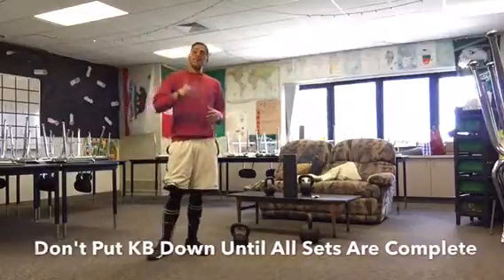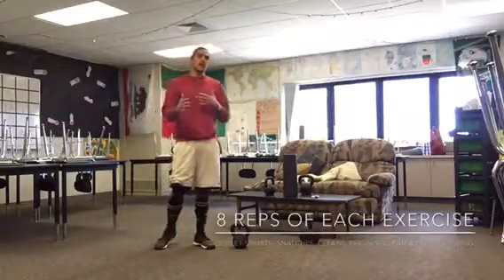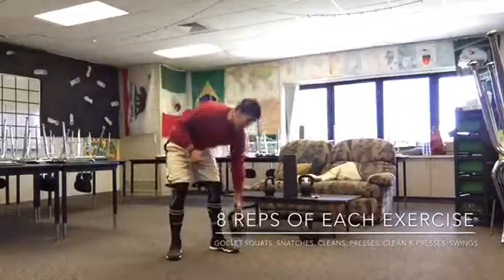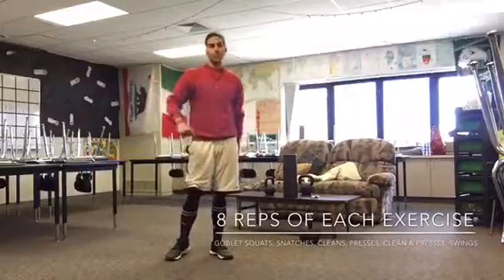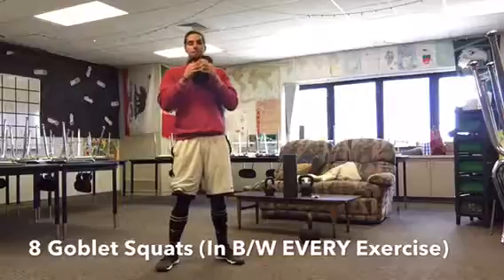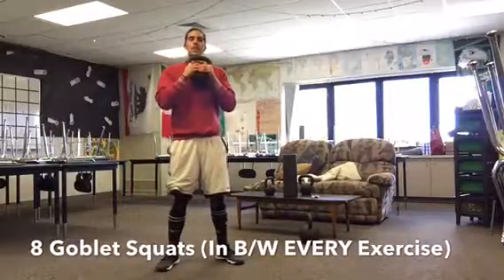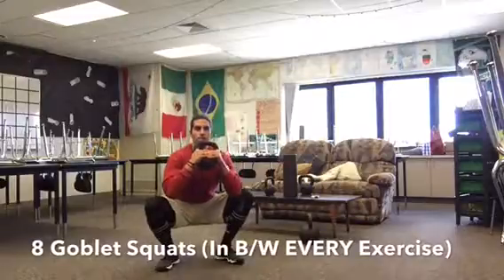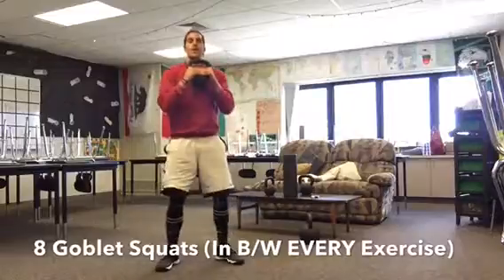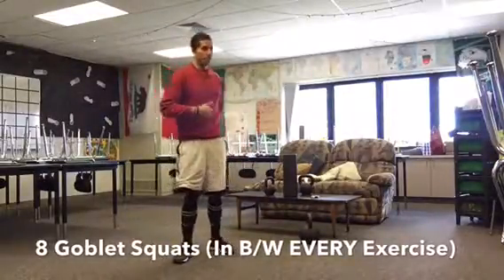So this involves a lot of squats and a few different kettlebell exercises. You're gonna do eight reps of everything. You're gonna do goblet squats in between every single exercise, so you're gonna start with eight goblet squats — bringing that kettlebell up to the chest, nice full range of motion, keeping your chest upright, head upright, all that weight back in your heels and up. You're gonna do eight squats in between every exercise.